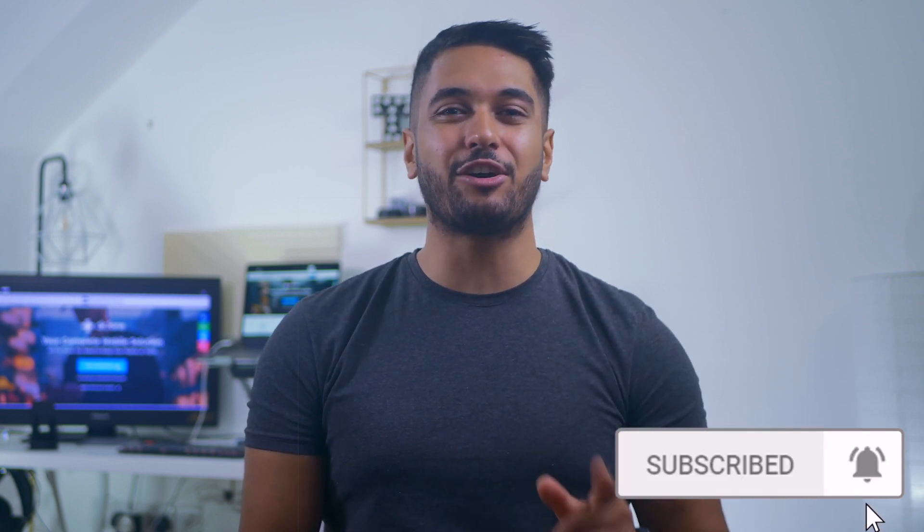Before we get started, please hit that subscribe button and turn on the notification bell so that you don't miss out on any future videos. So let's dive into this video.